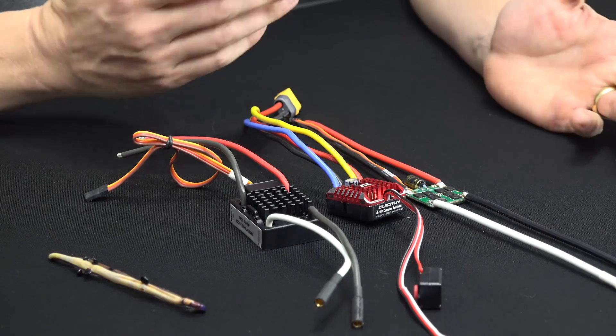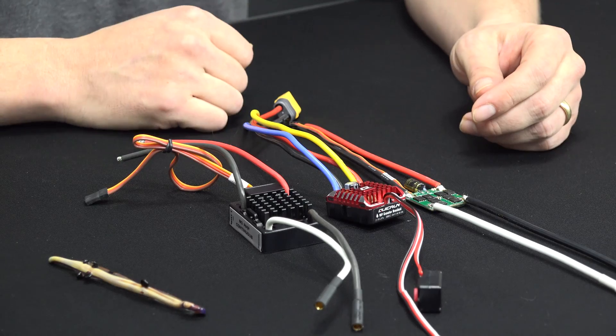Besides that, you get instant reverse, your drag brake, and the power you need. More than likely you're going to power your servos externally anyway, so you don't have to worry too much about BEC power. That's really about it — it's relatively straightforward. In the market right now there aren't a lot of choices for brushed ESCs, so you don't have to spend much time researching it. But if there's something I've missed, be sure to let me know in the comments. I appreciate you tuning in — hopefully this helps with selecting a brushed ESC for your rig, whether it's a rock crawler or a basher. Thanks for tuning in.